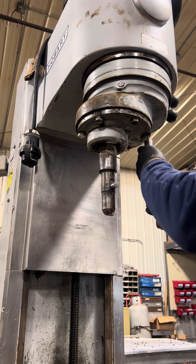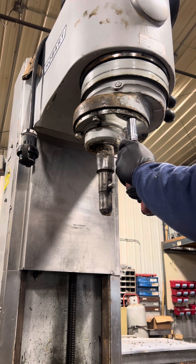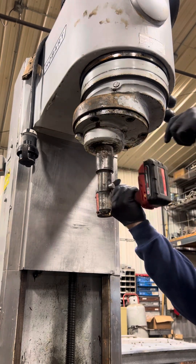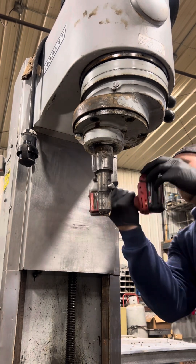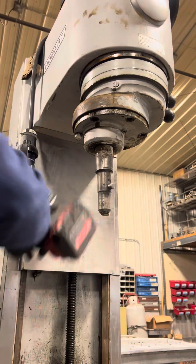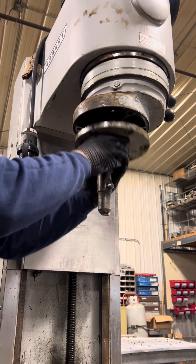Next we're going to remove this bearing carrier plate, as they call it. It has six bolts, and once those are out that thing should just come straight down.